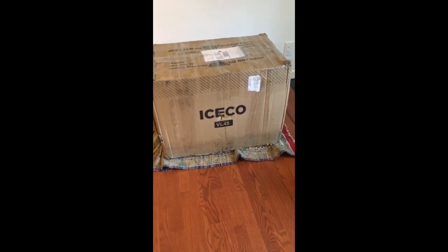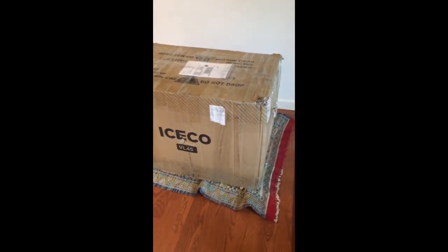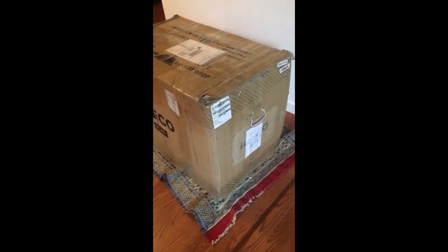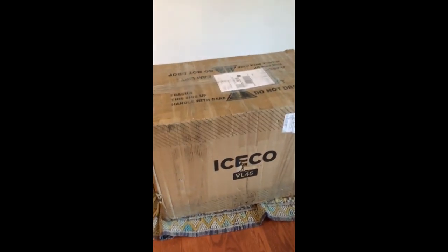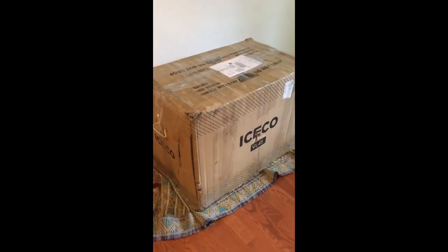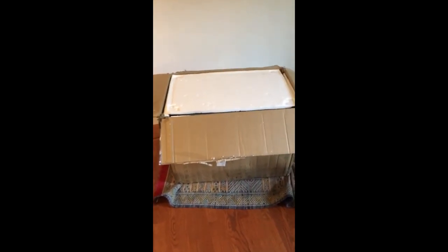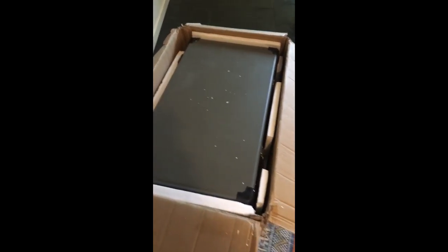All right, it finally came. Here's the Iceco VL45. Looking forward to this for a while. It came heavily packaged, a little beat up, but not too bad. Can't wait to get into it and see what we've got here. Looks pretty well packaged — got styrofoam on the top and styrofoam on the sides. Let's get this puppy out.